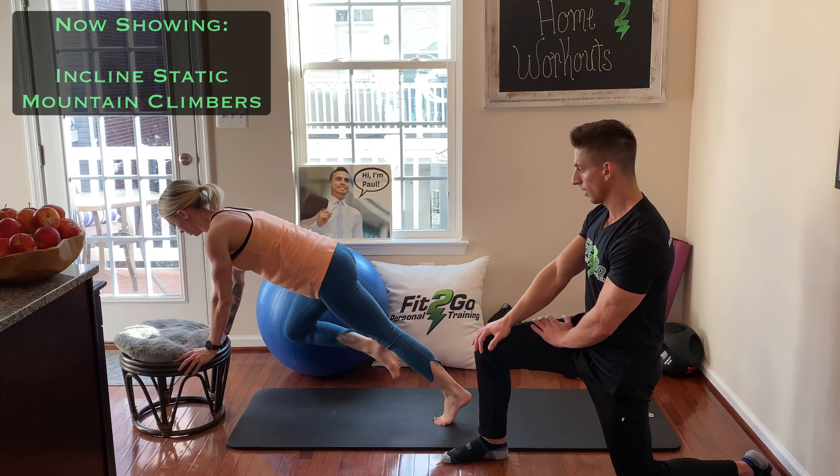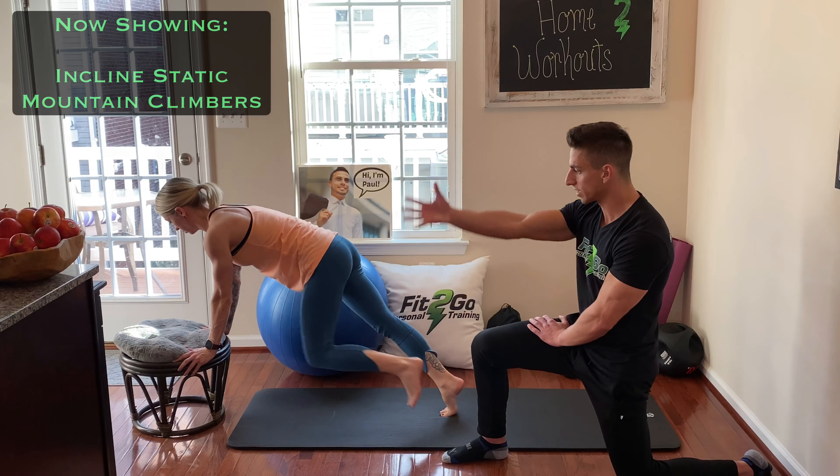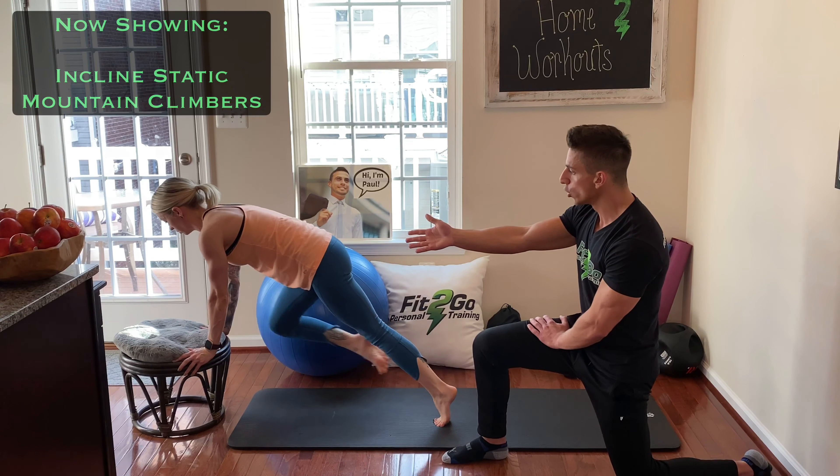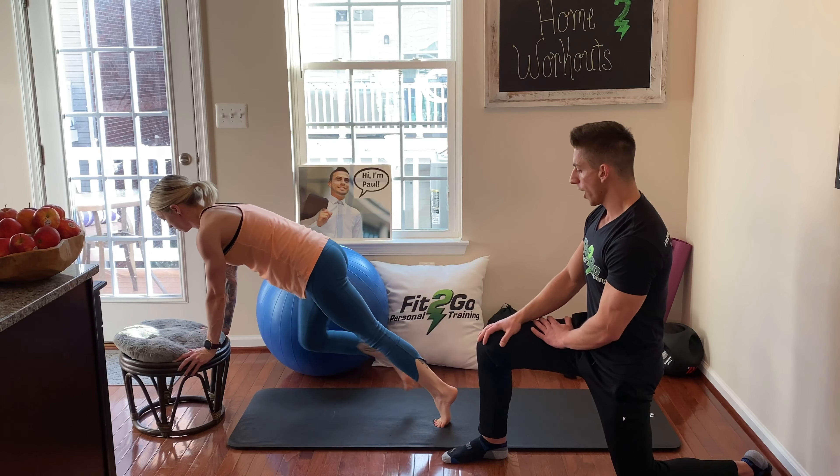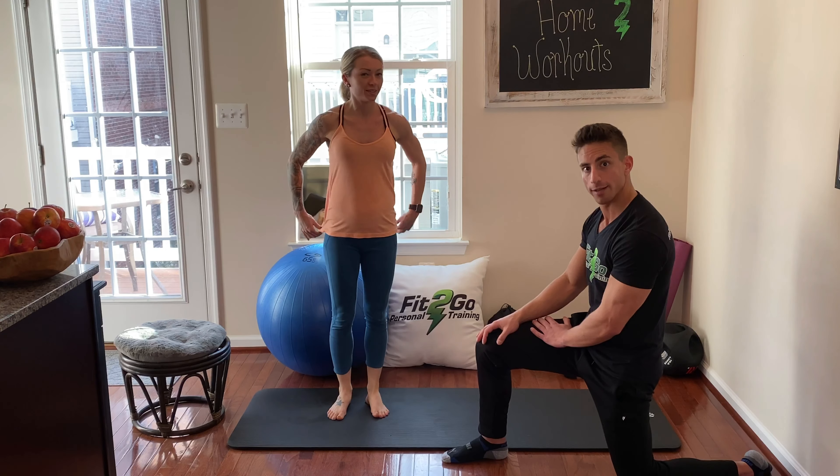Krista's going to show it. It's the same thing — you're just raising the floor so that you have less of your own body weight that you're using, so it'll be less intensity. That is the static mountain climber. See you next time.